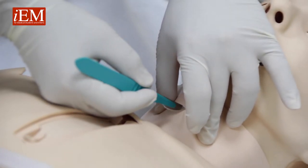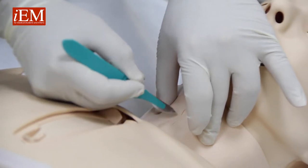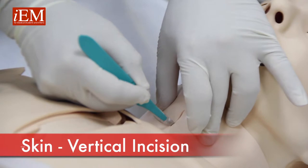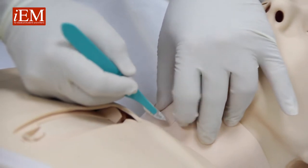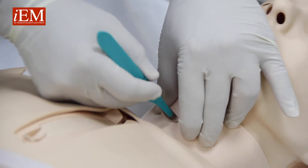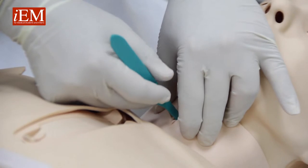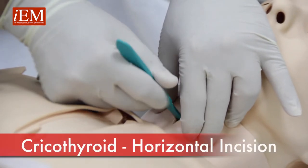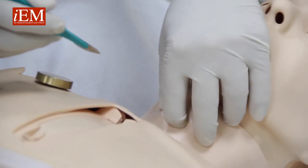You make a vertical incision with your scalpel and locate the area. Once you make this, go straight into your cricoid membrane, cut on both ends, and now your finger is inside.